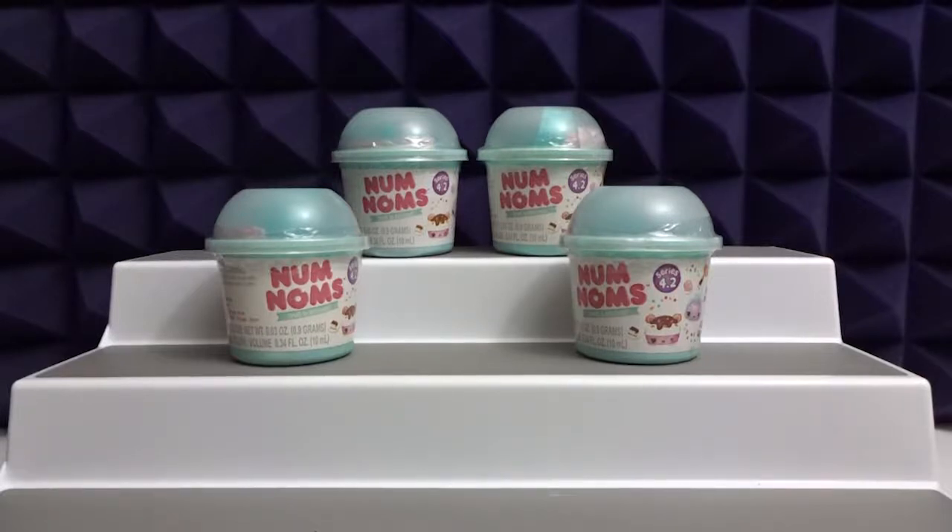Hey everyone, welcome to Awesome Toy Reviews, I'm Daniel. And I'm Crystal, and today we will be opening Num Noms Series 4.2 by MGA Entertainment. This is our first time opening this series. You can get a nail polish or a glitter lip gloss. We do not have a checklist obviously because this is our first time opening them.